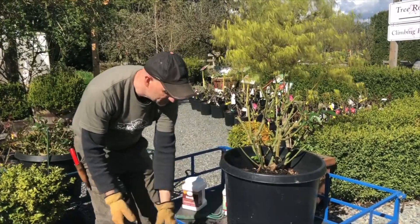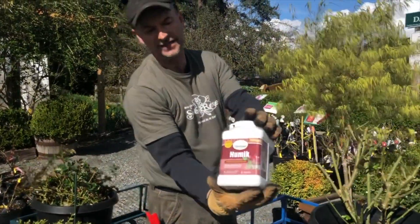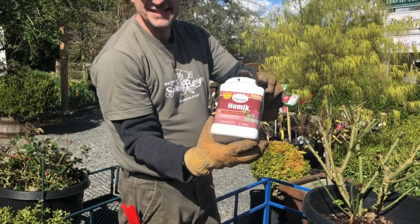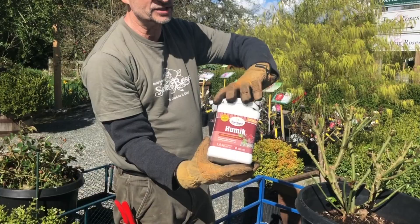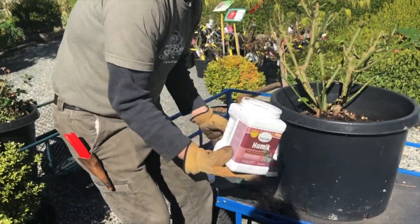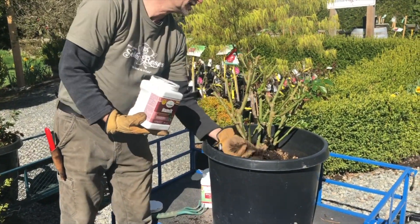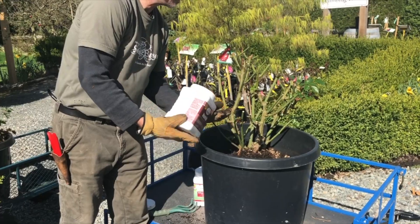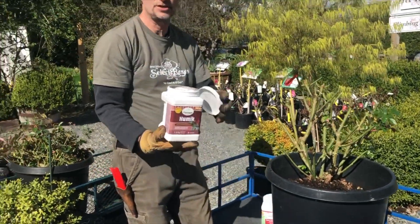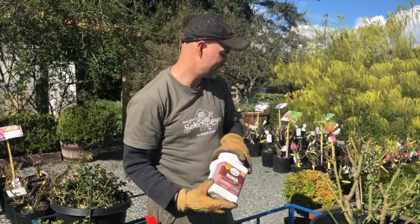There are two things we want to add. This product we love is called Humic — it is 100% organic and locally made. Just think of it as adding a bit of concentrated compost. When you open it up, it looks like coal dust. I throw in about a handful — I don't even measure it. Maybe a little bit more because it's a big one. We sprinkle that into a container once or twice a year, and that's all you need to do to add the humic.